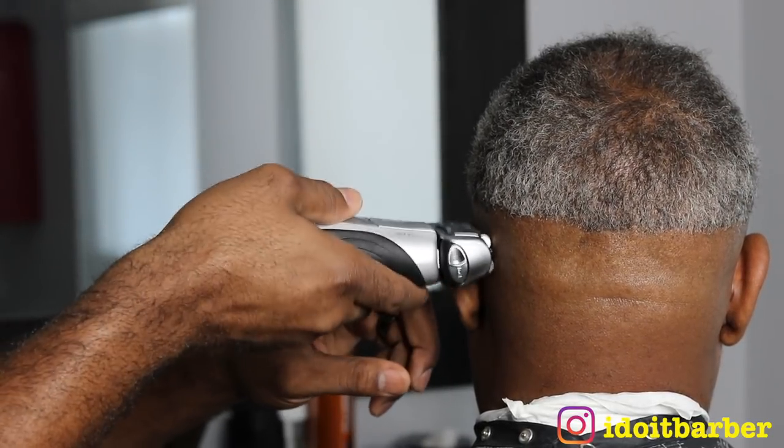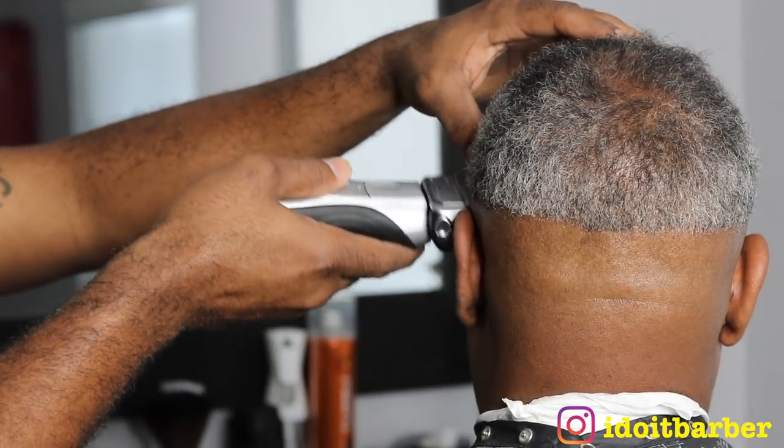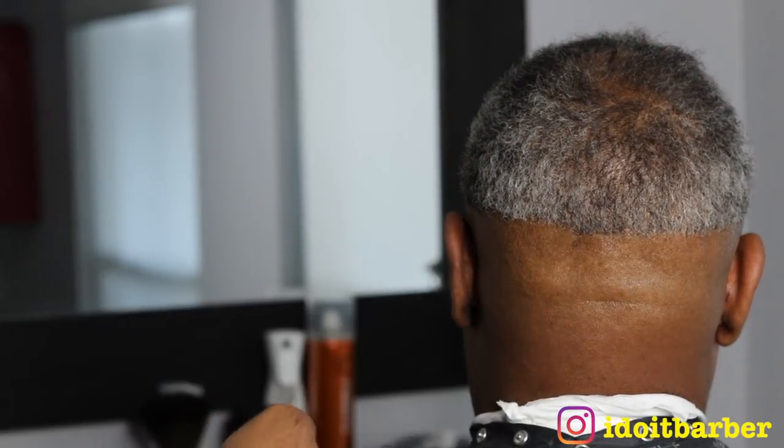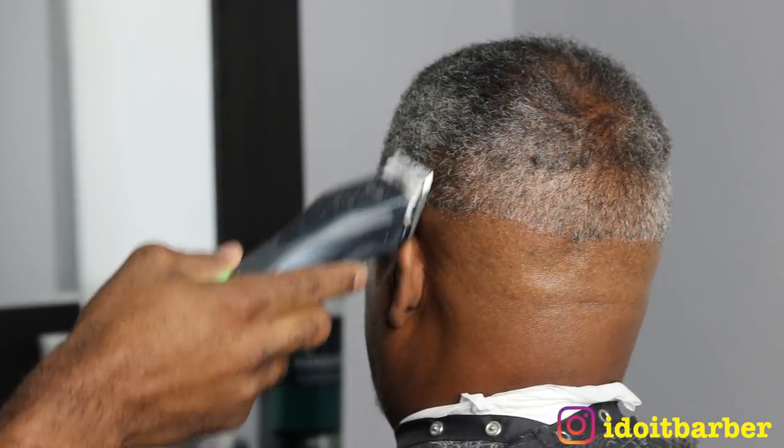One of the keys is doing exactly everything the same as you normally would. Do not divert from your system just because this is salt and pepper or gray hair — do everything the same. Because in life and in many things, when it comes to success, consistency is the key. If you change up your strategy you're gonna get different results, and you will unconsciously feel like this is a lot more difficult than it really is.